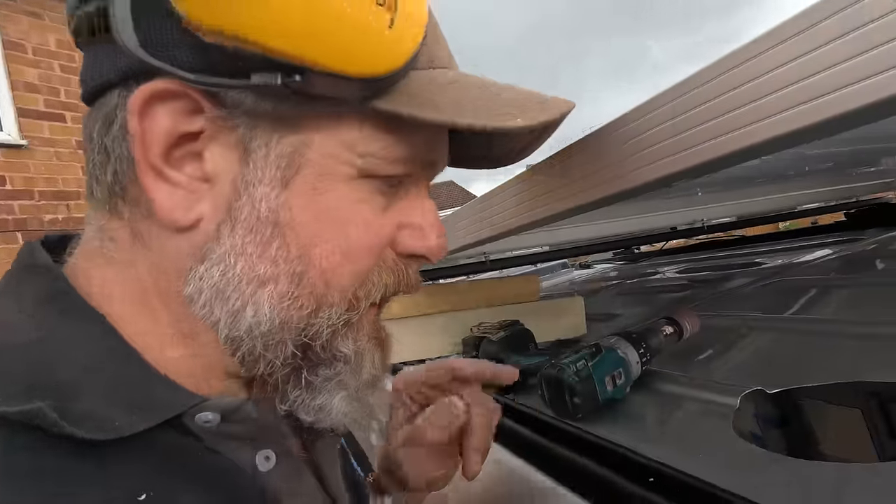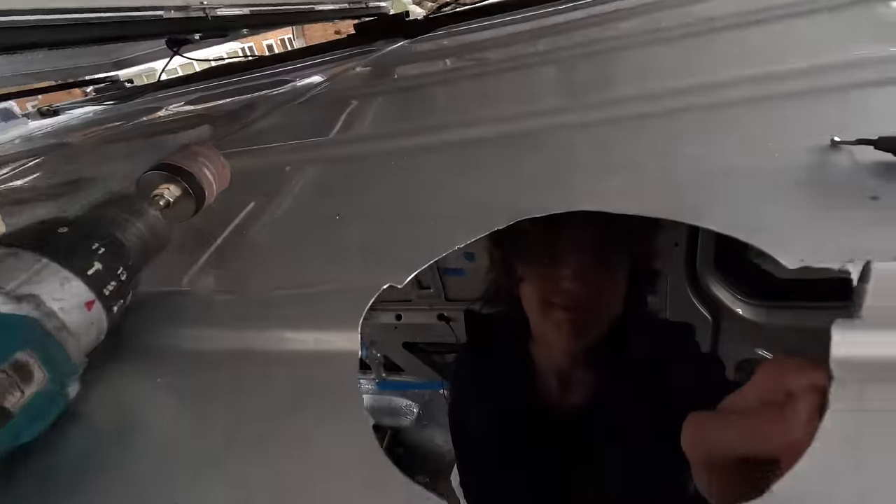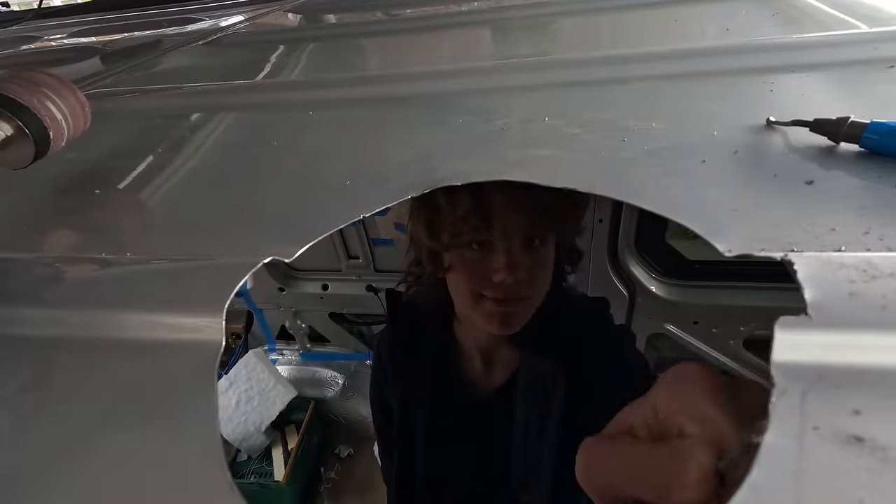We're just getting it deburred and I've got to get some paint on it - but guess what, it's raining again. This is insane. At some point it's going to rain and stay raining. Big hole in the roof and it's raining!